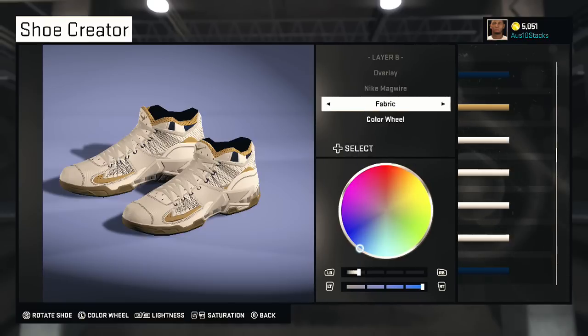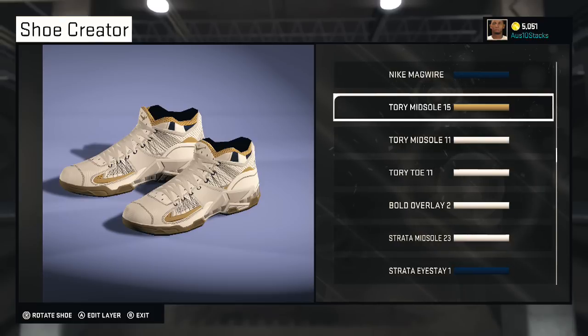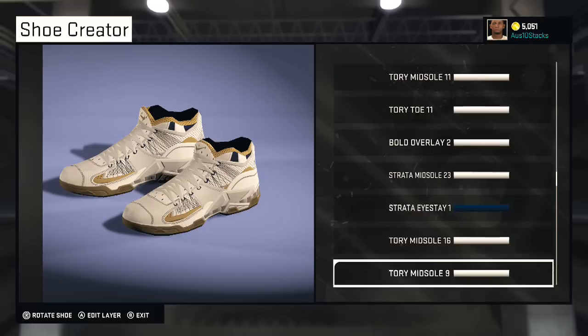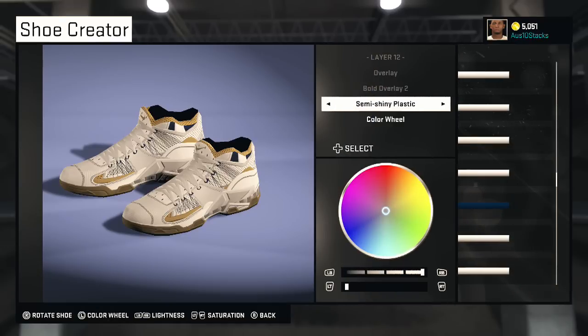Then you got the Nike Mag Wire which is solid — that gives you the two lines appearance on the Tory Mid So 15. If you don't know what the USA LeBron 12 Low looks like in person, the mesh is sweet as hell. This is the Tory Mid So 15 — depending on what color you make it, it changes the swoosh. That's where the swoosh comes from. The Boat Overlay you can make shimmy-side plastic — that's this part right here.